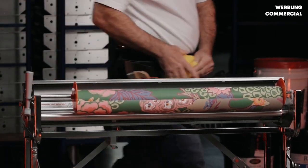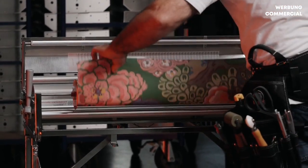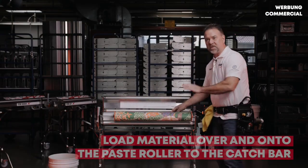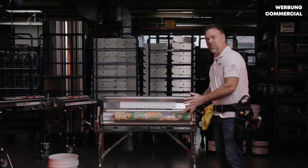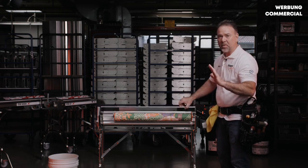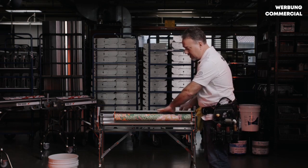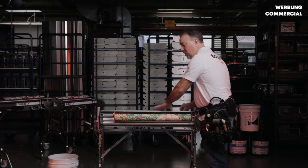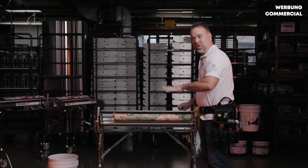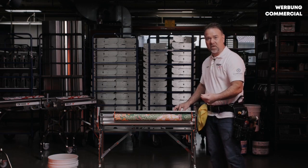Once that is done, we simply take our material, load it over and onto the paste roller, and then just onto the catch bar. This keeps the material from going into the paste well and becoming a mess. You want to keep your hands clean while you're pasting, so then you close your lid. Now your material is underneath your first guide roller, over your paste roller, and underneath your second guide roller. This creates a tension that pushes the material down onto your paste roller and allows it to turn the paste roller as the material is pulled through.